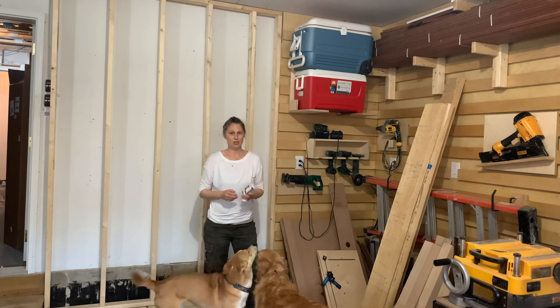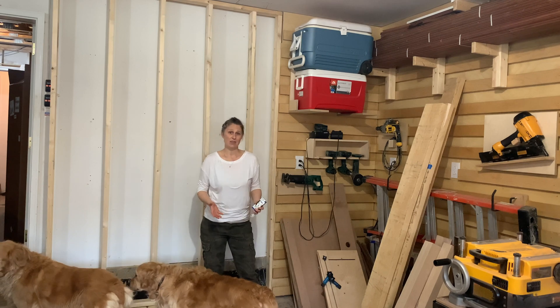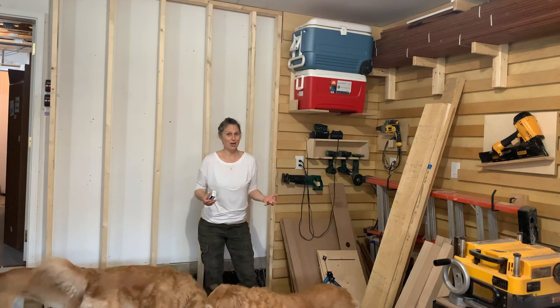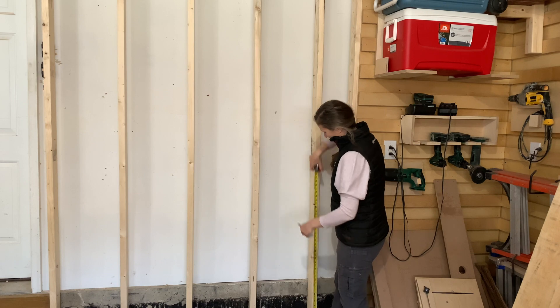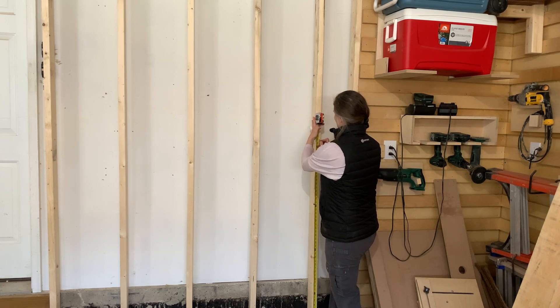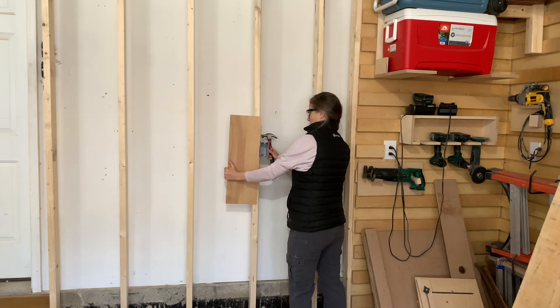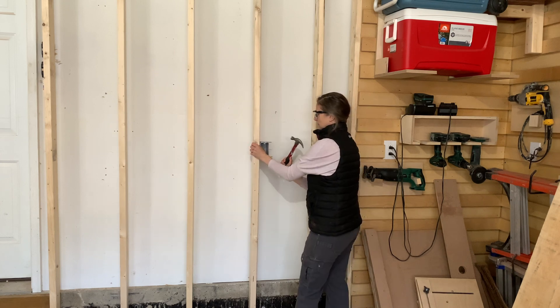I'm going to show you how to install the receptacle, how to run the wire through the wall, and how to add the breaker. I started by marking the height of the outlet on the wall, keeping it in line with previous outlets I'd installed. I used a quarter-inch sheet of plywood to mark on the wall where the electrical box was going to go, because I'm going to use this to cover the wall instead of using sheetrock.